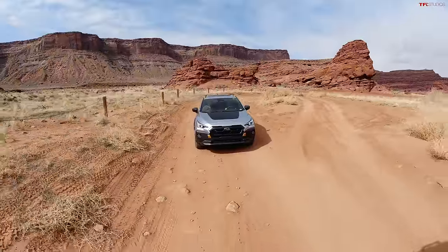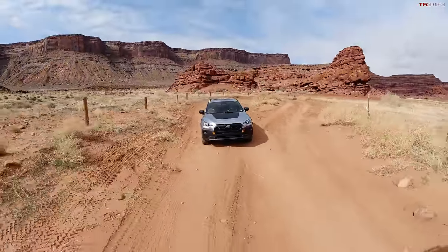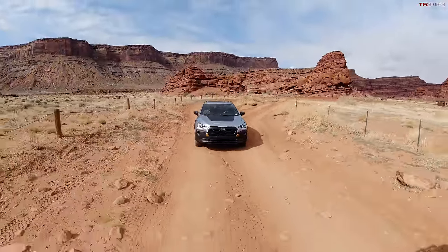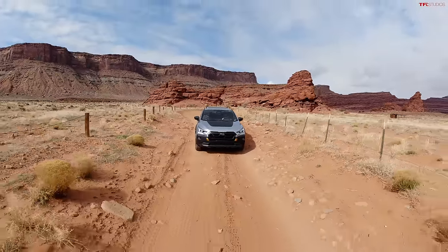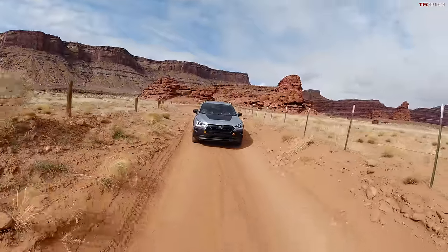First time on a Moab trail in the Crosstrek — what are your first impressions, Nathan? The two most important things to make a crossover more off-road worthy are tires and height, and that's exactly what Subaru did here. With 9 inches of ground clearance and great tires, you're already off to a good start. I believe it actually has better ground clearance than both the Jeep Compass and the Bronco Sport.